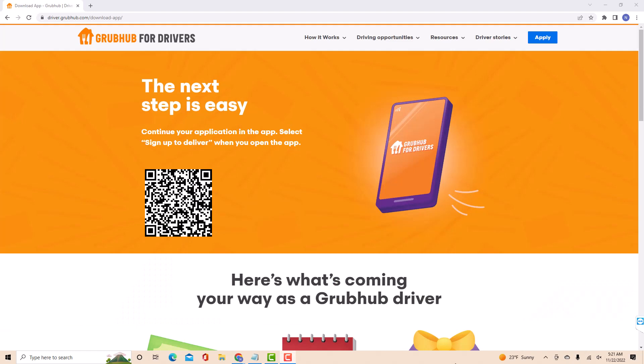For the last step, you need to install the app and continue your application. Just follow the on-screen instructions provided in the app.